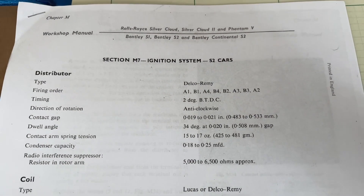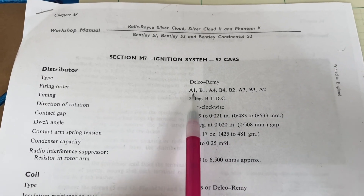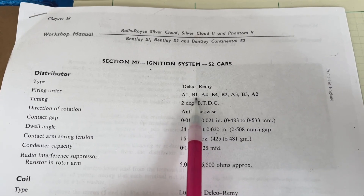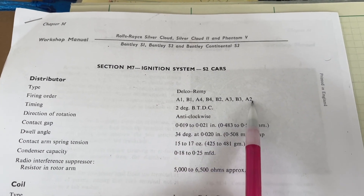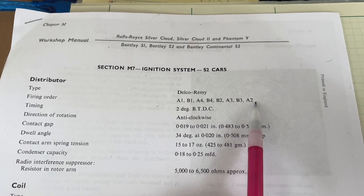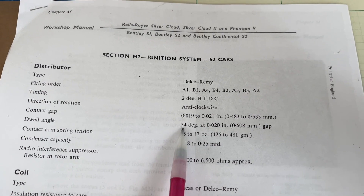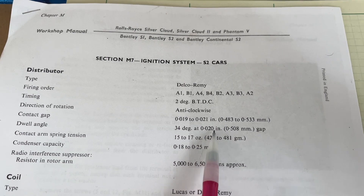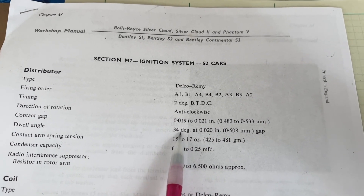Looking at the manual for the Rolls-Royce, you can see the firing order here, which was A1, B1 — so that's the first cylinder in the A bank and then the first cylinder in the B bank, and so on. That gives us the firing order. Another interesting point is that the dwell angle should be 34 degrees at 20 thousandths of a gap. You can see the gap here is in the 20-thousandths range.